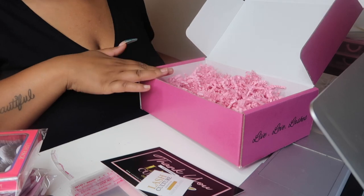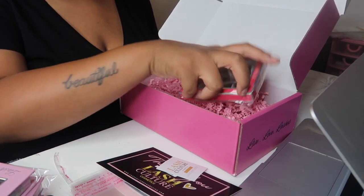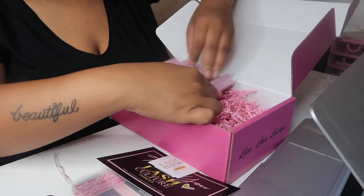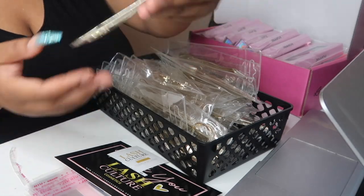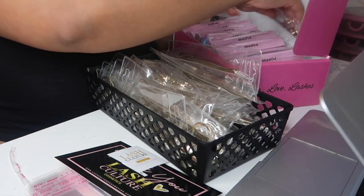If you guys watch my other vlogs, you already know I always pre-fill my boxes with craft paper, a thank-you flyer, and a sticker. I'm going to set them up. You also get a tweezer — it's Lash Culture branded. Now what I want to do is print her packing slip. I like to print about two copies — it's like a receipt telling her what she ordered, so there's no confusion. I do that through Wix — you just hit print.